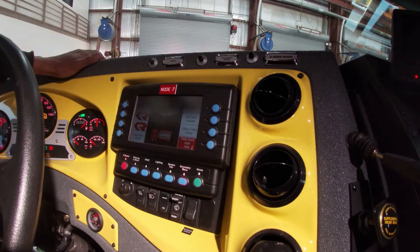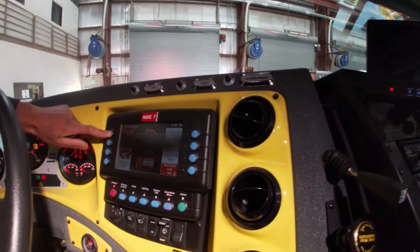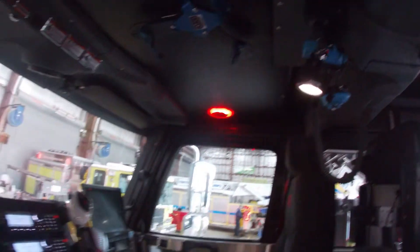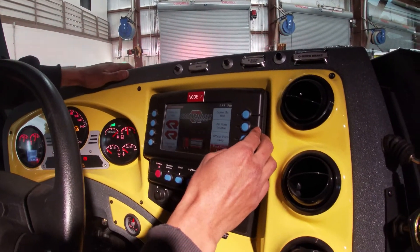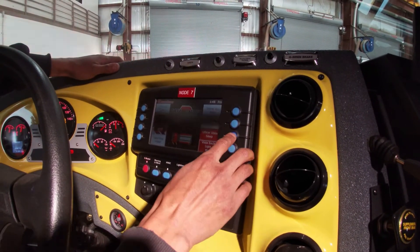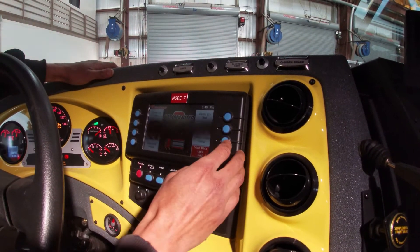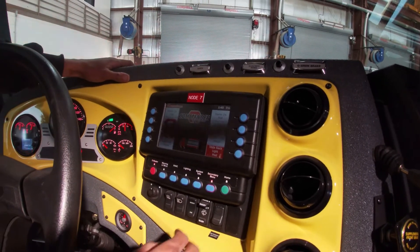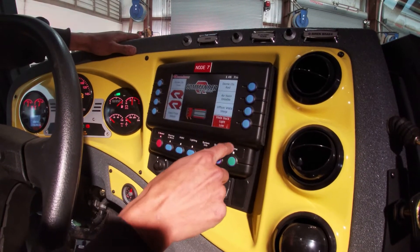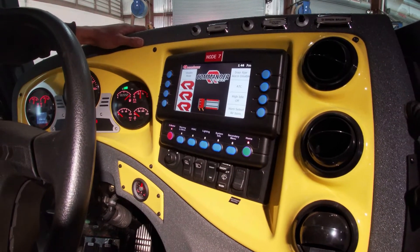Secondary menu. Dome lights — we can control our interior lighting from this screen. We have dome lights clear and dome lights red. We can also disable our air horn from this screen. We can also turn off the Vista screen with the Vista sleep button. You can check or change your backlight setting from this screen. And back to home.